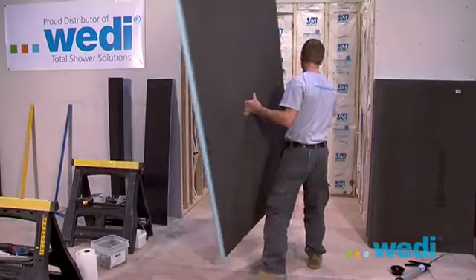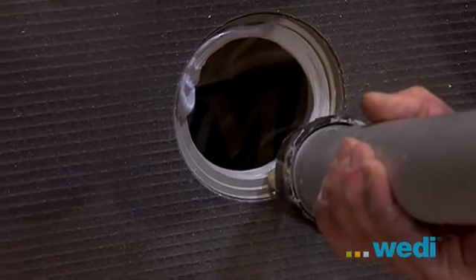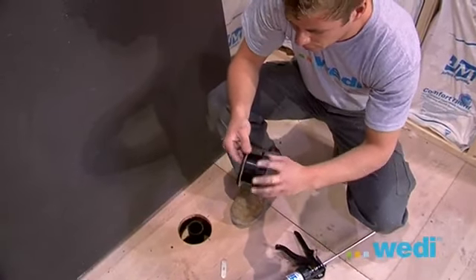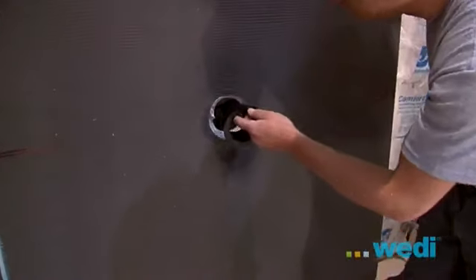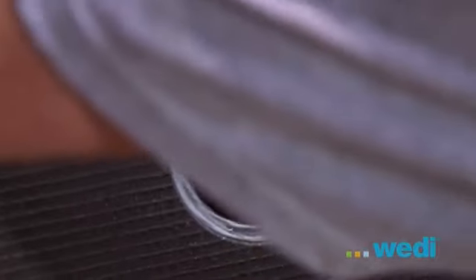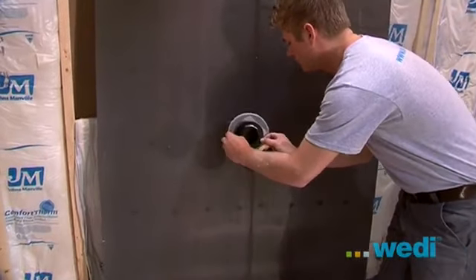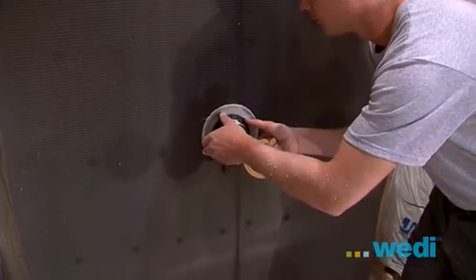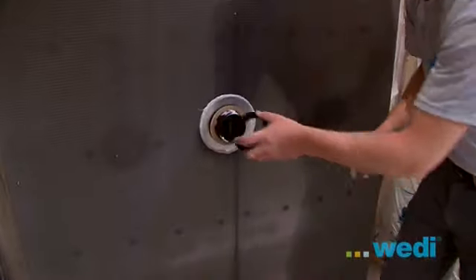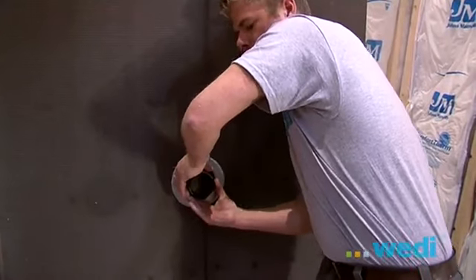Assembling the drain body on the base will first require applying Wedi sealant to the lip on the drain hub on the top of the shower base as demonstrated. Unscrew the outer and inner parts of the assembled drain. Insert the main portion of the drain body onto the top side of the base. Now turn the base over. Fit the rubber washer to the underside of the drain hub next to the fiber washer, and now you need to screw the large threaded nut to the bottom of the hub. Make sure to firmly tighten this down with both hands.